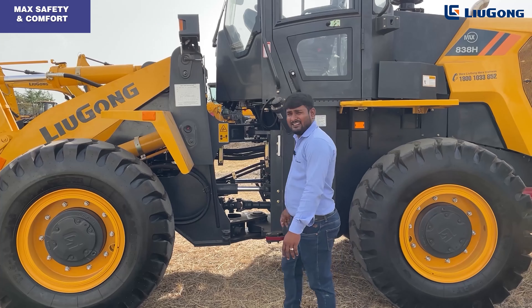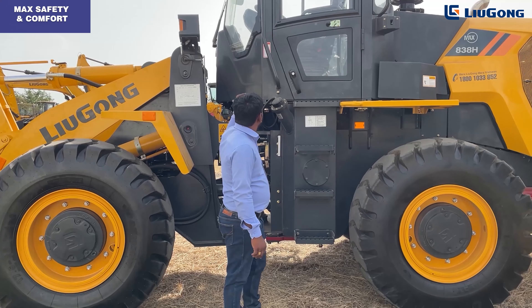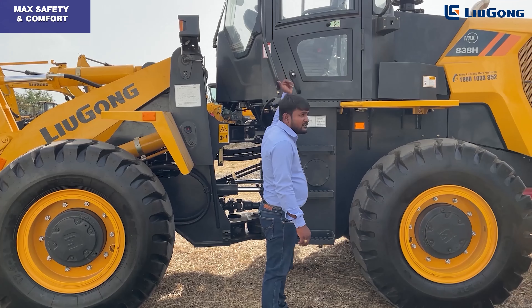Let's move into the cabin. The 838H MAX is built with an ergonomically designed wide AC-standard cabin with 360-degree visibility.